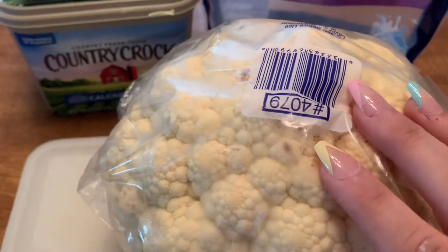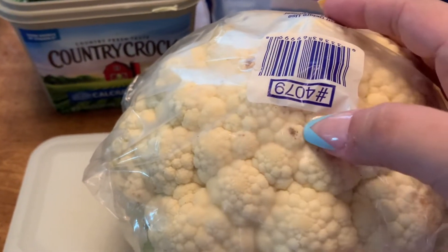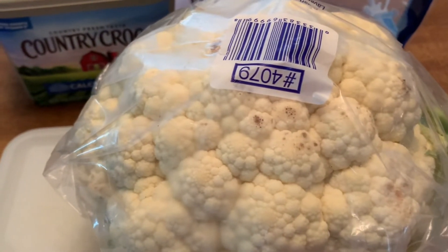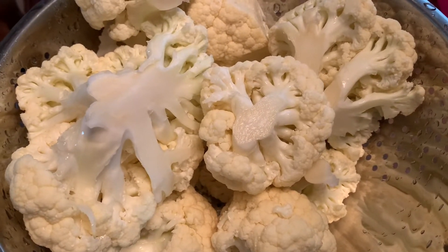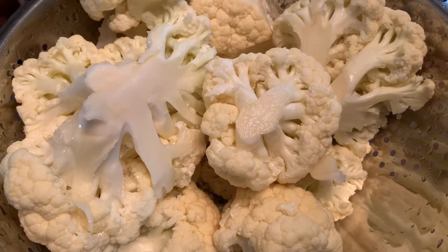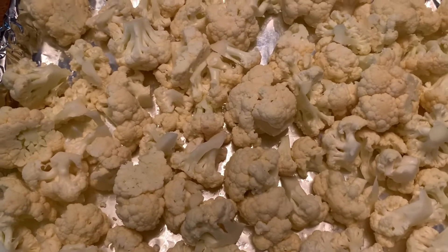Now my cauliflower — I need to go ahead and wash it up and cut off all of these little pieces. Alright, so now that I have cut and washed up my cauliflower, I'm going to finish cutting it into smaller pieces, and then once I cut it up I put it onto a lined foil tray.